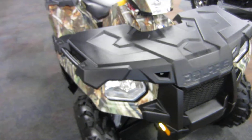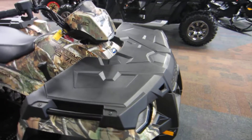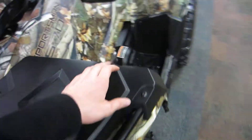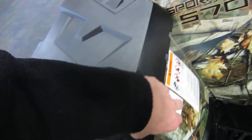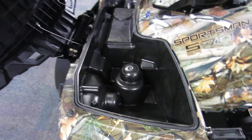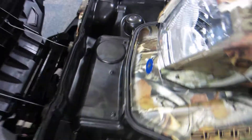Up front we have a front rack with under storage. All you do is pop these two little fasteners off and you have room up front for whatever you may want to carry up here.